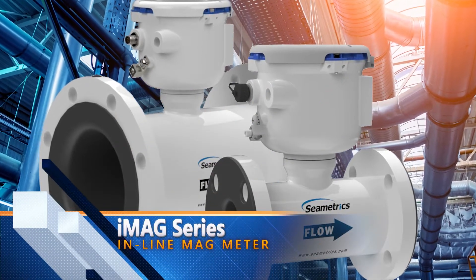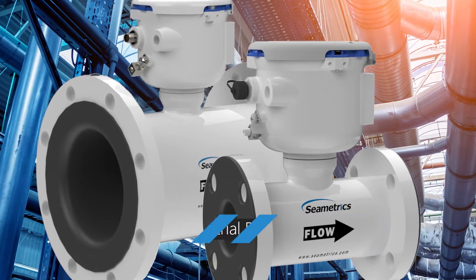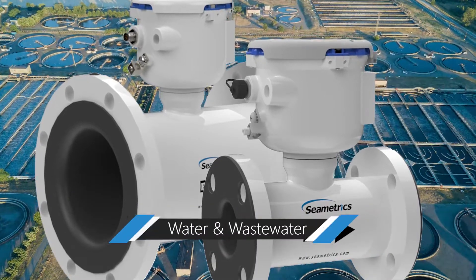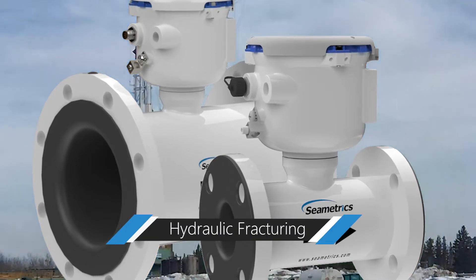Introducing the iMAG series inline mag meter. The iMAG is the perfect flow meter for your industrial process, water, waste water, municipal water, and hydraulic fracturing applications.